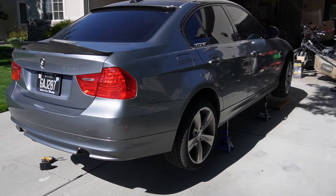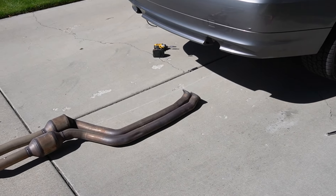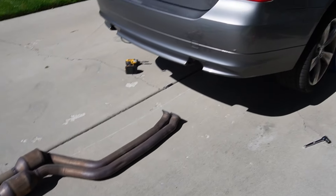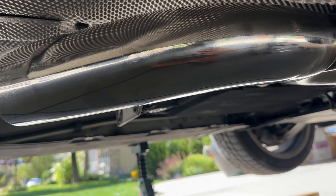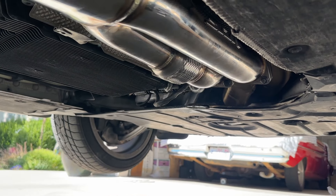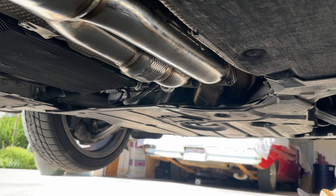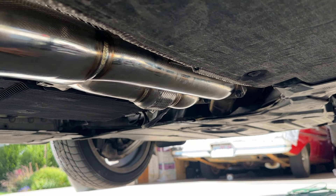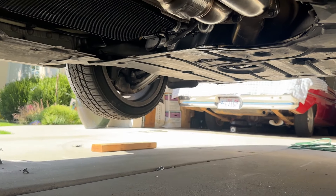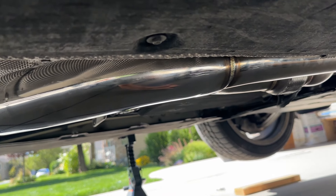To remove the exhaust, come underneath the car and remove the four bolts that connect to the downpipe. Then you'll have a few bolts holding the exhaust up in place, and then some exhaust hangers to deal with. I'm not going to bore you with the full uninstall since it's fairly straightforward — bolts, exhaust hangers, and some mounting brackets — and then the exhaust should come right out.